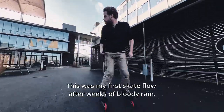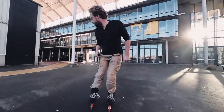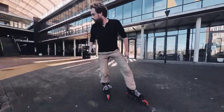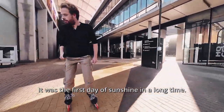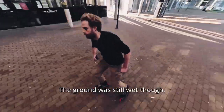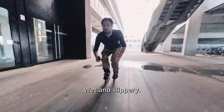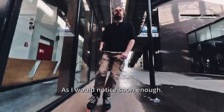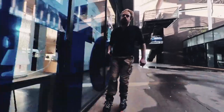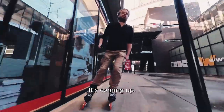This was my first skate flow after weeks of bloody rain. It was the first day of sunshine in a long time. The ground was still wet though — wet and slippery, I'm sorry — as I would notice soon enough.